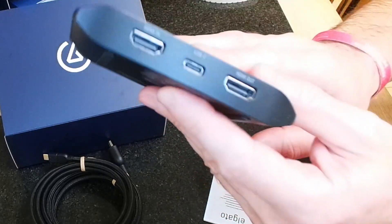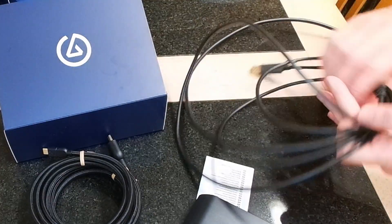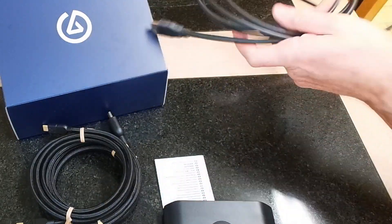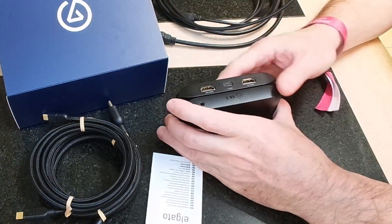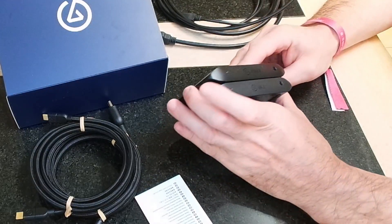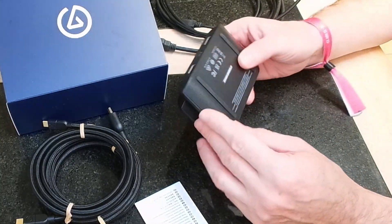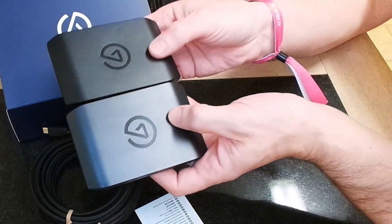It's pretty much the same as the old one I have. With the old one the cables were the same — just plastic rubbery ones — and then there's the old box. It's exactly the same size, with the same parts on the back as well, in and out. So yeah, the two boxes are identical.